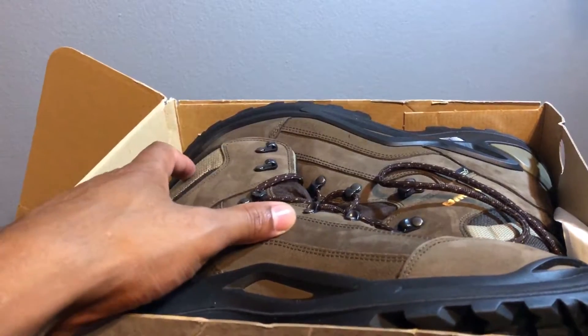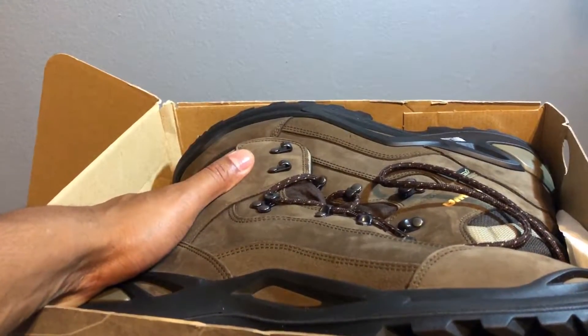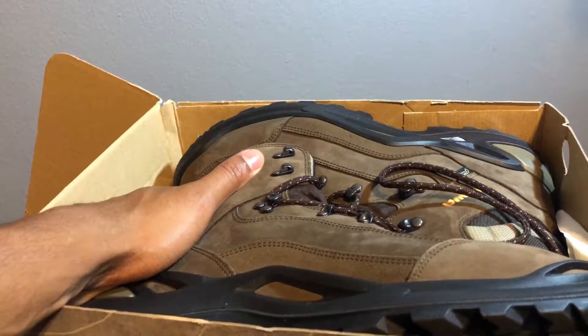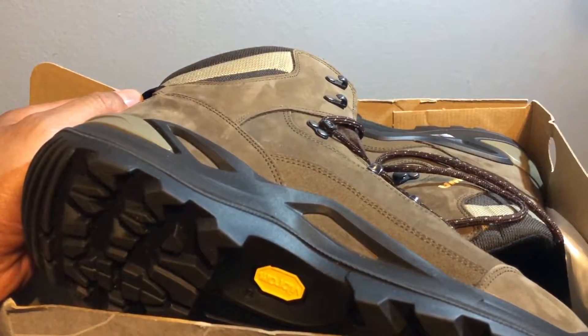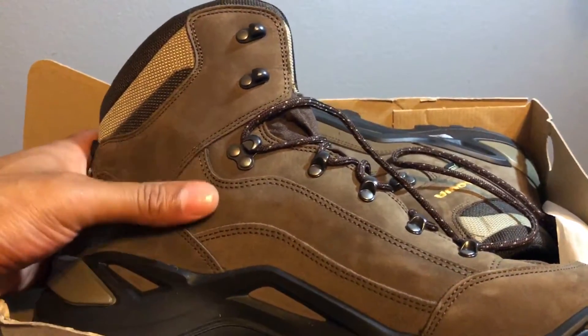A lot of people say you shouldn't judge a shoe by how it feels in the store — it's kind of like getting on a mattress in a mattress store. It feels good right then, but what about the long run? What about when you're walking all day? I couldn't rent the shoes to test that out, so I had to rely on reviews.